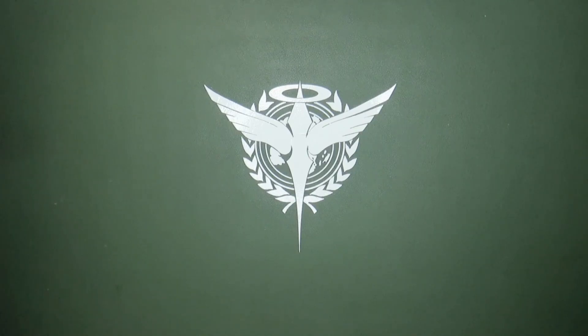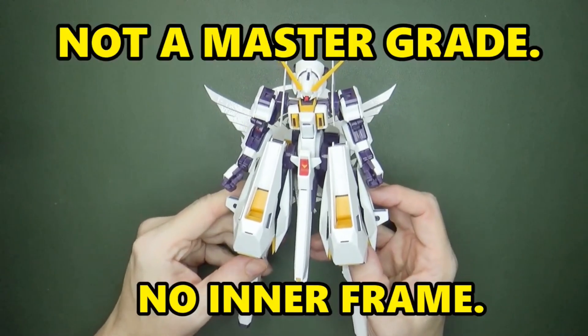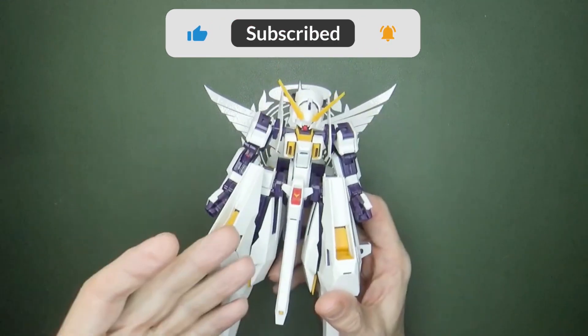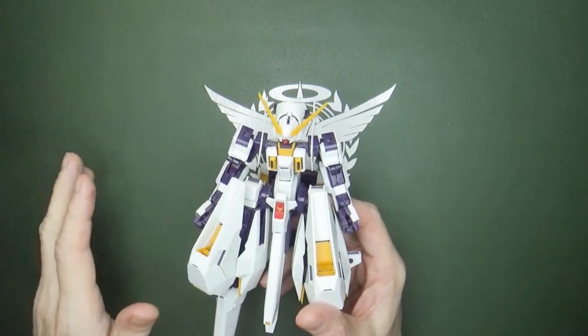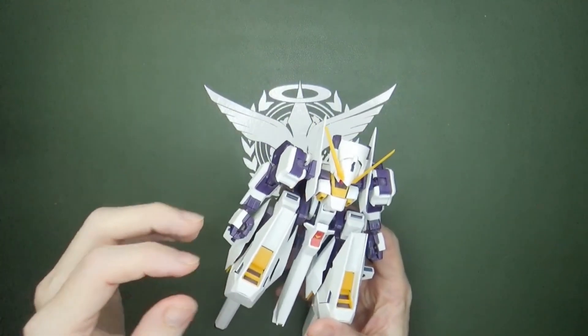We heard nothing from them, and then another company gave us the Woundwort — a Master Grade Woundwort. It's not good. It has a plethora of issues: crappy plastic, and almost all the pegs are too small for the body. I don't know what they were doing.